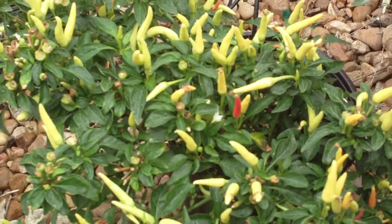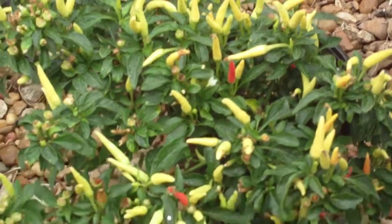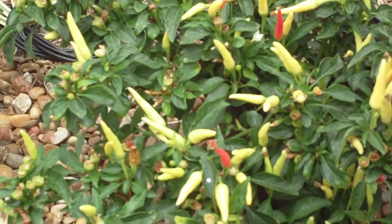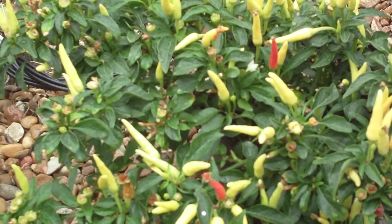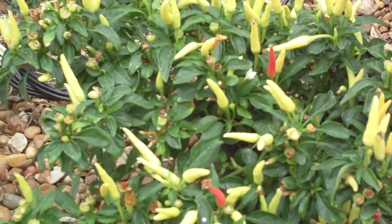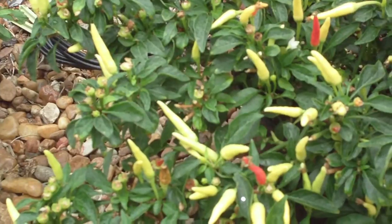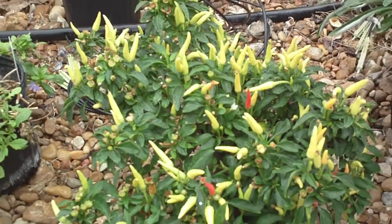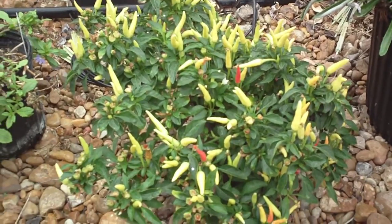Obviously you see the fruit, and the only reason ornamental peppers are used is for the fruit. They're very variable from one to another — some peppers are rounded, some are cylindrical, some are much larger, and some are cylindrical but twisted, giving them a nice textural variation. One cultivar called Medusa has a rounded mound form where the peppers are twisted and look like Medusa's head.